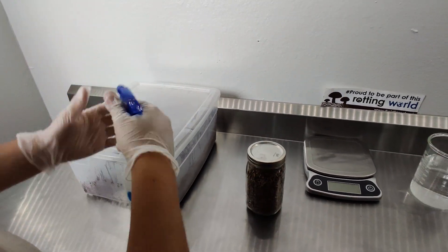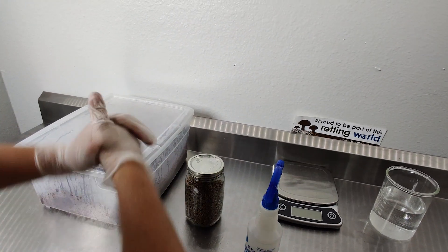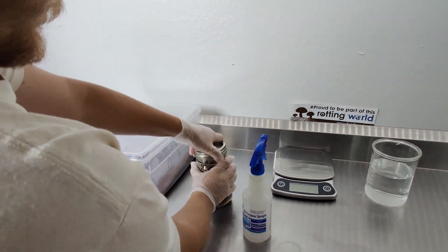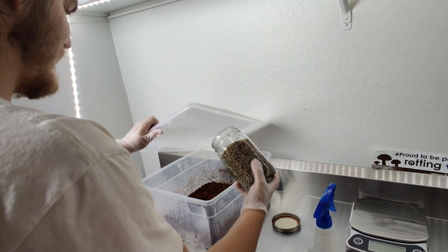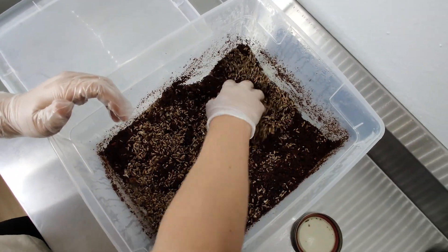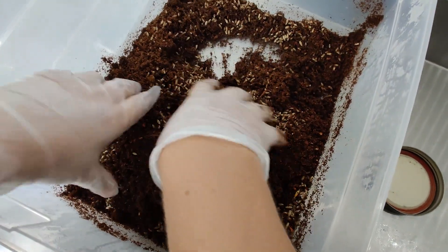This will help maximize the number of inoculation points when you mix it up with your coco coir. Once you've broken up the grains, make sure your hands and the grain jar are clean, then simply open up your cropping container and mix the grains evenly with the hydrated coco coir. Once your grain spawn is evenly incorporated, gently level out the surface.